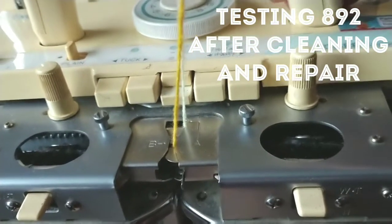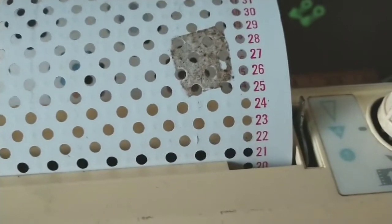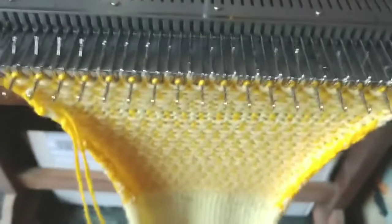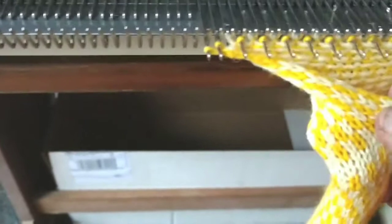I've engaged the MC button and added color 2 and it's working just perfectly. I've got the short-long button set on long, so it should actually knit each one of these punched rows twice — and we'll see if it's doing that. And it is.